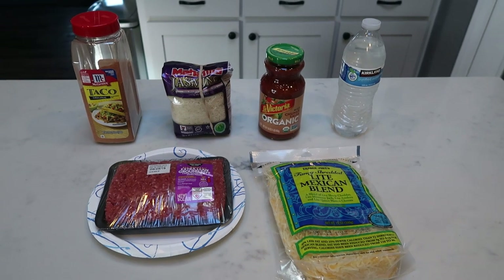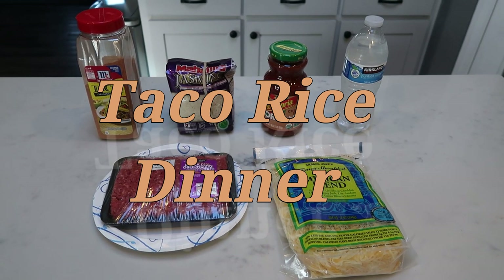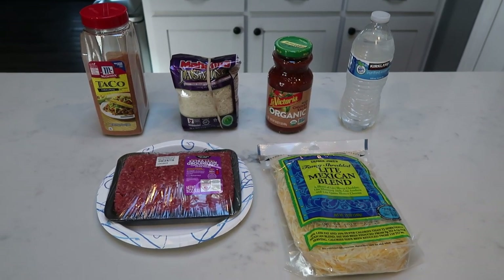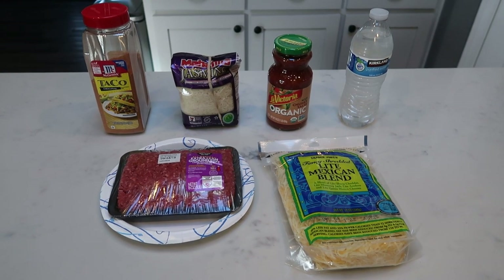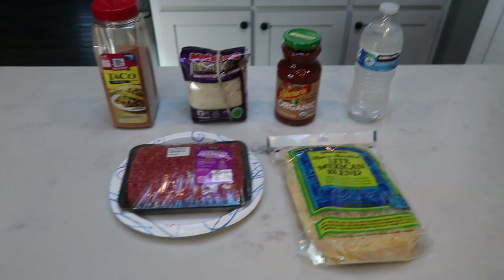We are making a one pan taco rice dinner. Not only is this cooked in one pan, which is great, it is also from right here to your plate in 30 minutes or less. We're actually going to shoot for 25 minutes per the recipe instruction. So let me show you what's in our dinner.